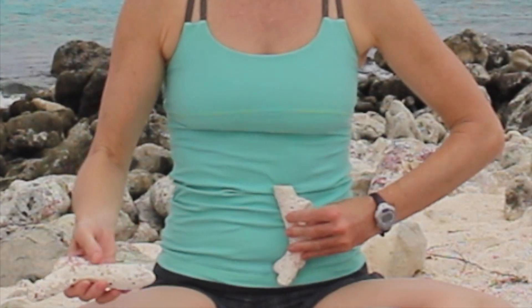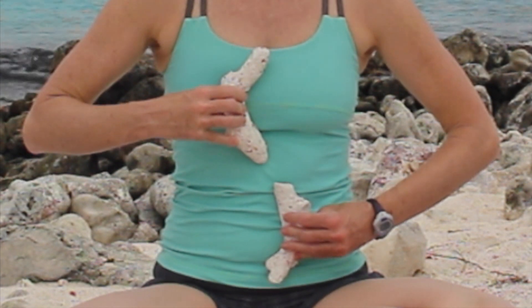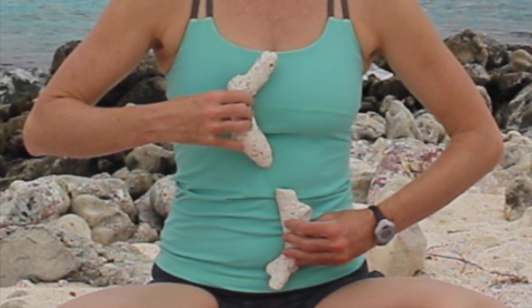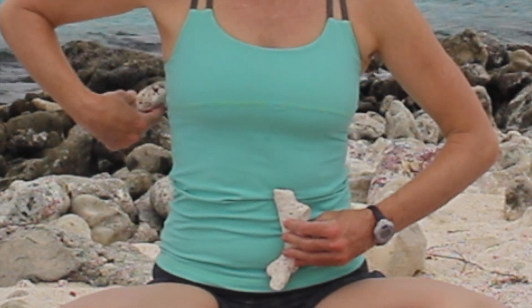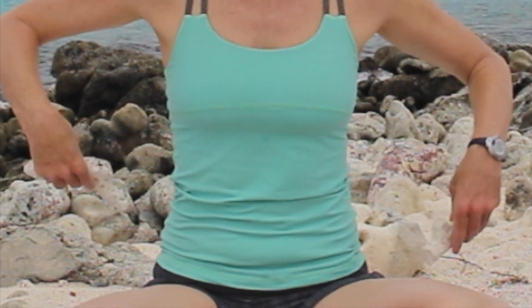So this is my spine. I have a three-curve scoliosis. My low back looks like this, and my upper back looks like this. So if you were to look on the outside, I have a little bump here on my back on my right side, and I have a little bump here on my back on the left side.